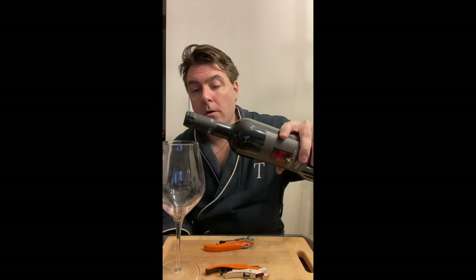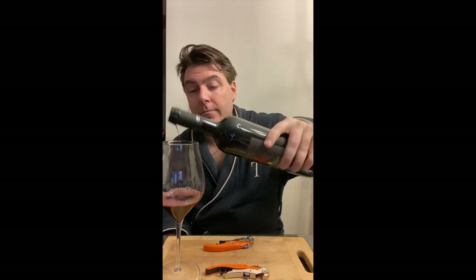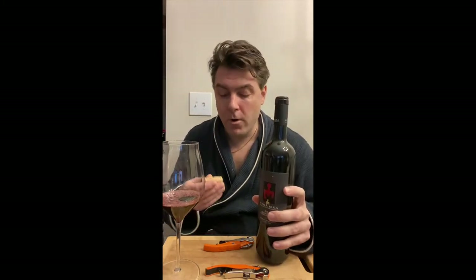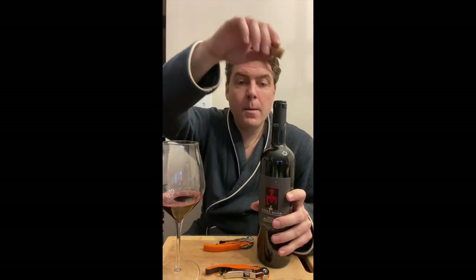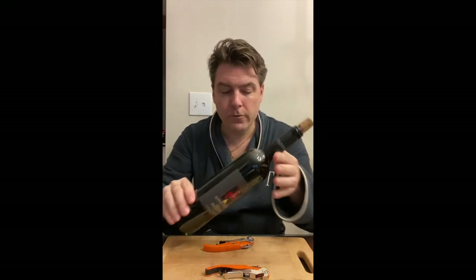I open up a bottle of wine — which I just did already to save some time — and I'm going to pour about half a glass of wine into my wine glass. Now at this point I'm going to put the cork back on the bottle, nice and tight, and lay my bottle down on a cutting board with a couple of corkscrews.